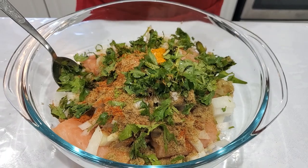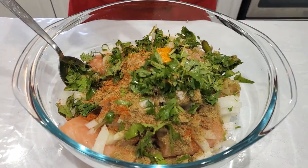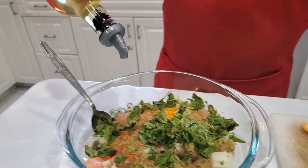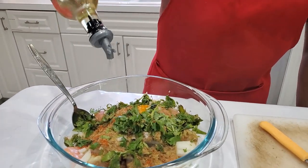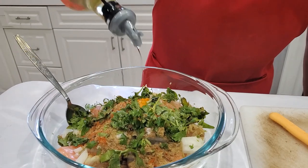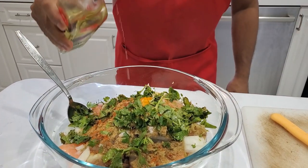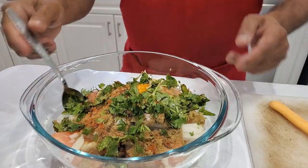I'm also going to add small cubes of butter, cut into small pieces, and put them on top before microwaving. For the oil, you can use extra virgin olive oil or canola oil — I'm going to add a little bit of that.